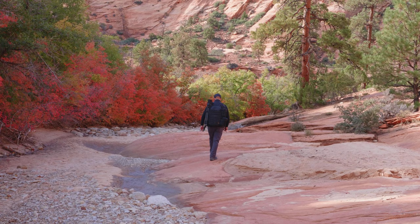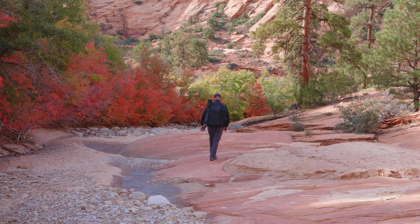Most of the time you come to Zion in the fall because it's just a world-class, awesome display of fall color — the red sandstone and reflected light. It's just a beautiful place. But every so often you find something that looks interesting that isn't necessarily fall color, or in this case, something that hasn't transitioned yet.